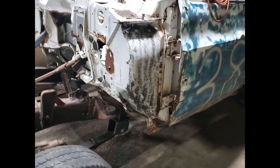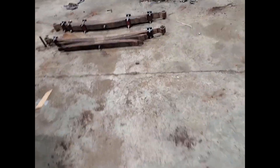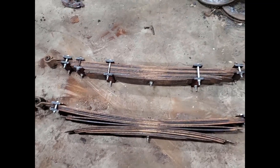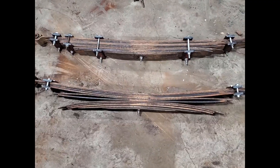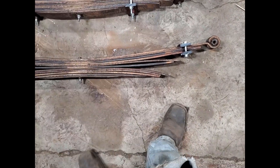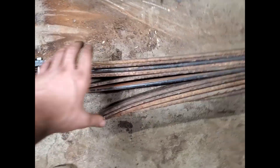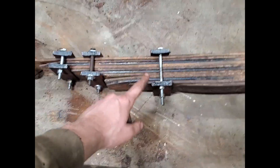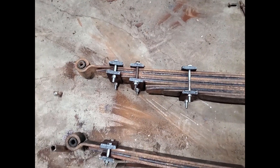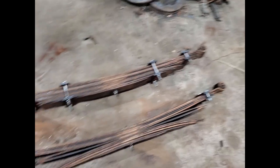Hey guys, I'm back with another quick update. Past day I've been working on these flat stacks. My buddy from Utah is cutting me some clamps for this, so that's why these are all out so far. Once I clamp them it'll be similar to that, but I'll probably see if I can try and get away with four clamps per side.